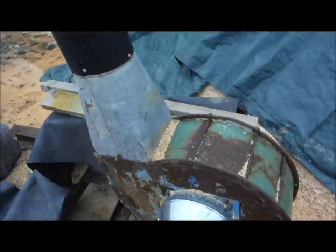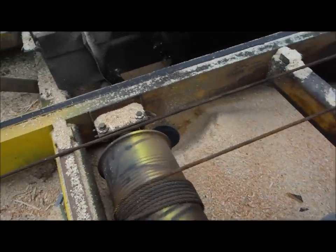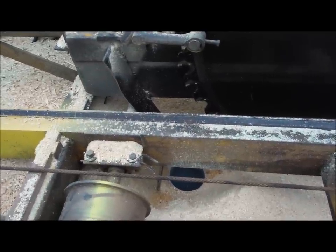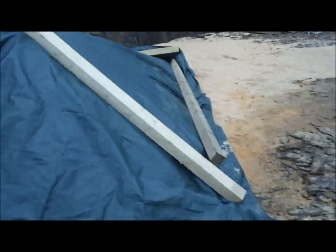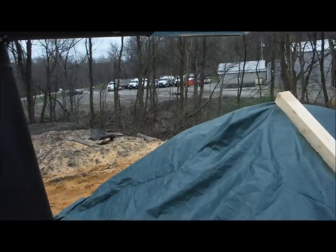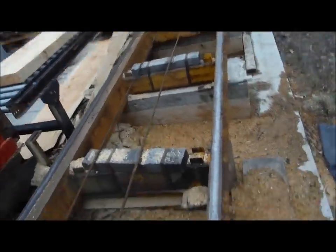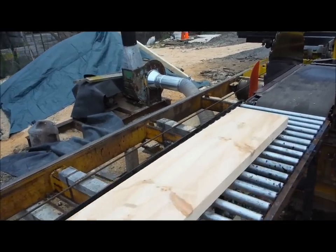This is our sawdust blower — it takes the sawdust out of the saw pit and puts it in a big pile, which we keep covered. We'll go around to the front side of the off-bearer table.